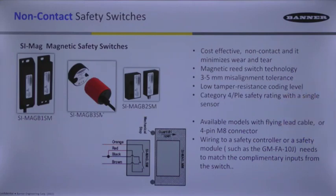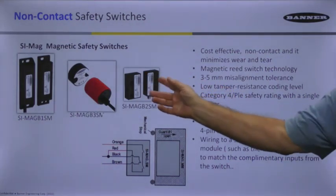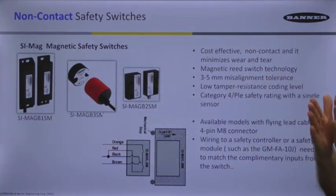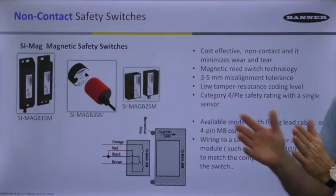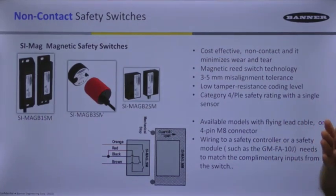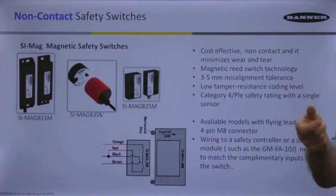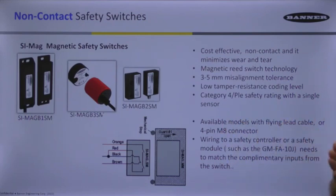Here you've got some paired door interlocks, but these two parts never do come together — they only come within a certain proximity. Once within that proximity, the magnetism inside lines up with the sensor. It's a coded magnet, meaning there's actually more than one magnet internally at a different polarity, so it's not easy to defeat by just holding a typical magnet up to it.